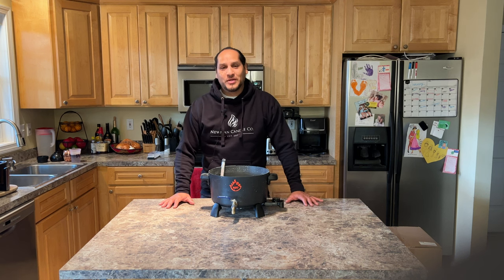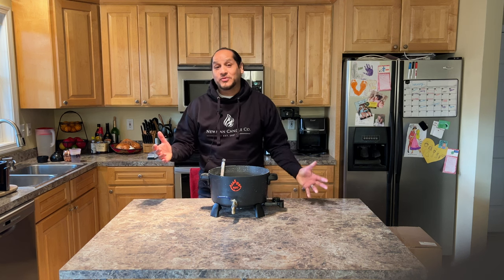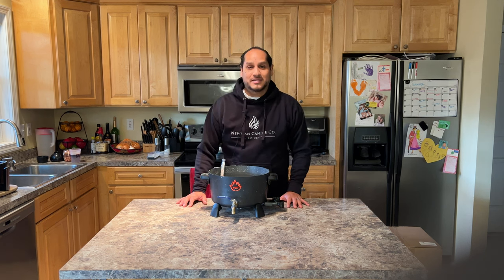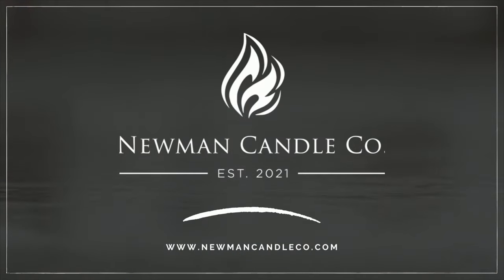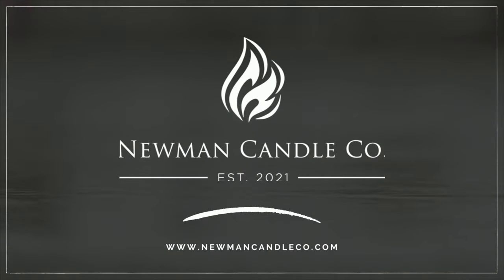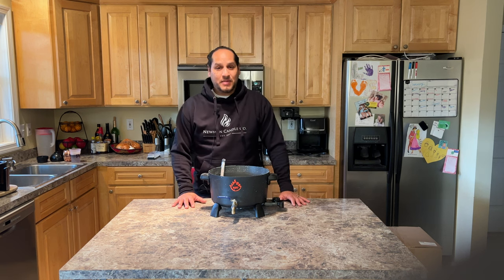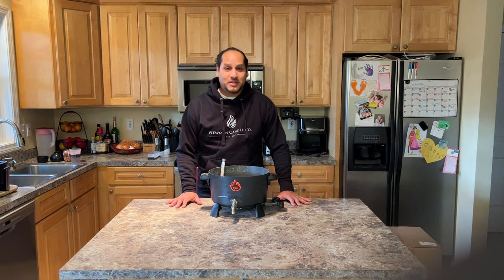Hello, my name is Enrique with Neumann Kendall Co, and today we're going to be doing an unboxing of my new wax melter. I've been using this one in the past — it's a 19-pound Presto Pot wax melter from Etsy.